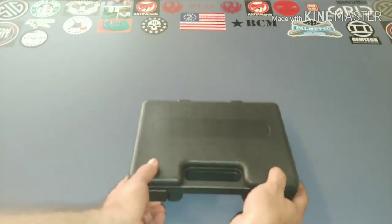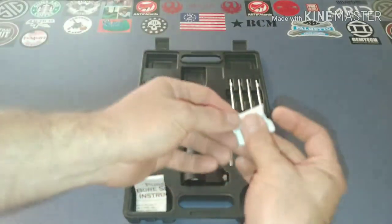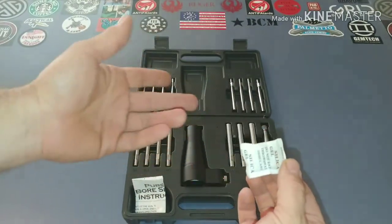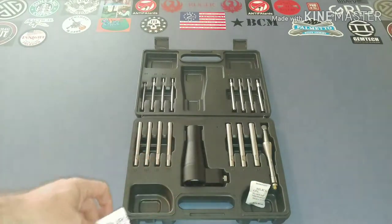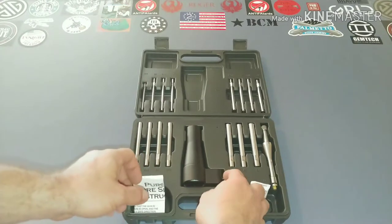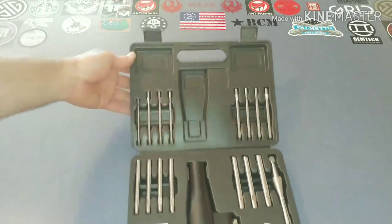Inside the blow mold case you do have one of the silica snack packs. There appear to be instructions here, and also the actual bore sighter along with all the arbors in different sizes.